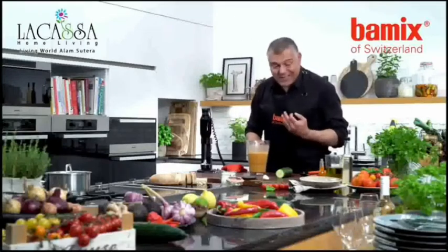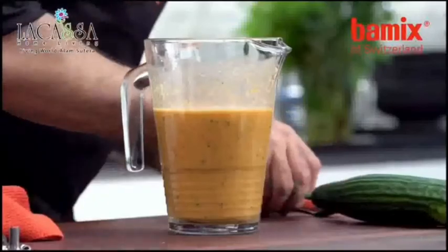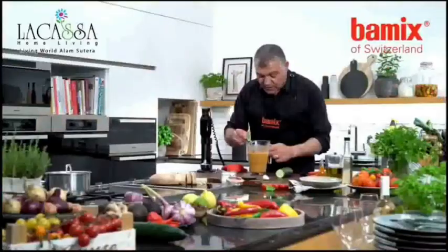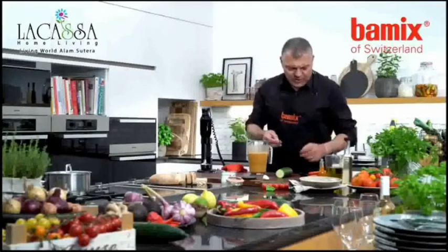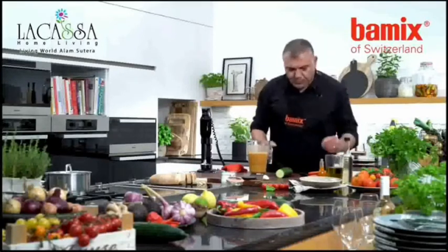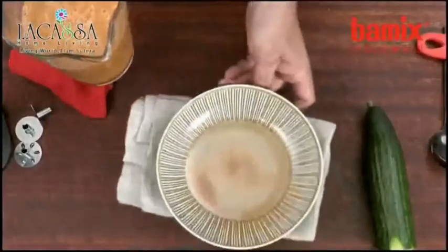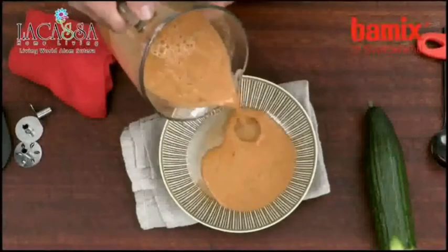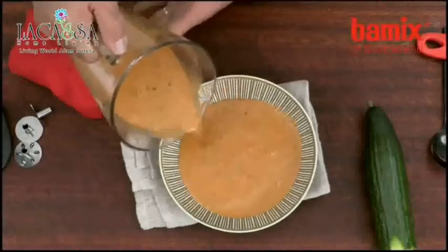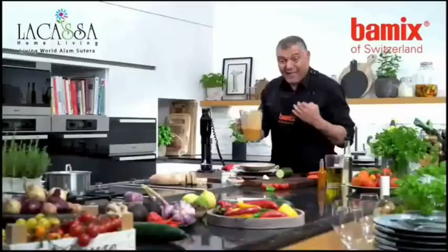This is just amazing. Let me try a little bit, just to make sure we have everything inside. Mmm, delicious, absolutely delicious. Let me put this in the plate and serve it. Cold gazpacho — very nice. Look at this nice texture, absolutely beautiful and very delicious.